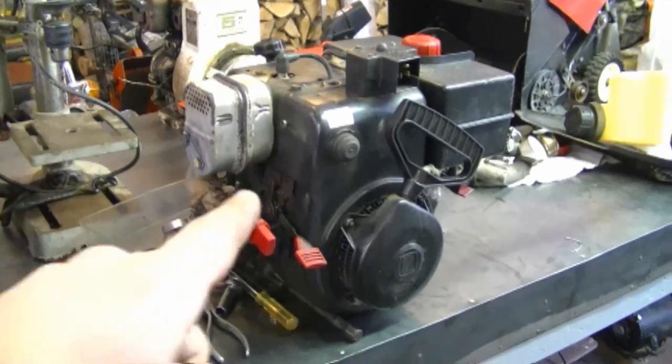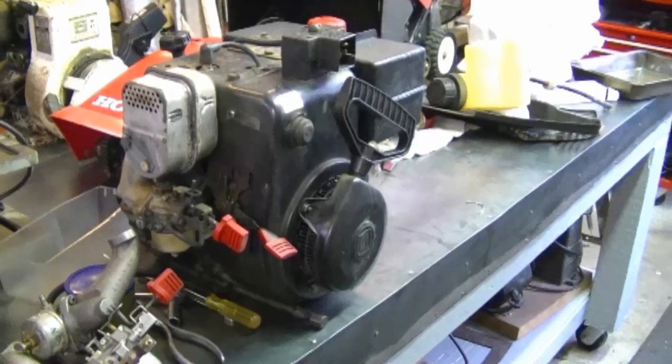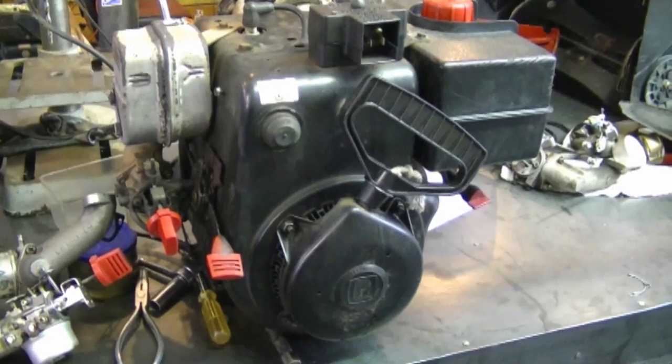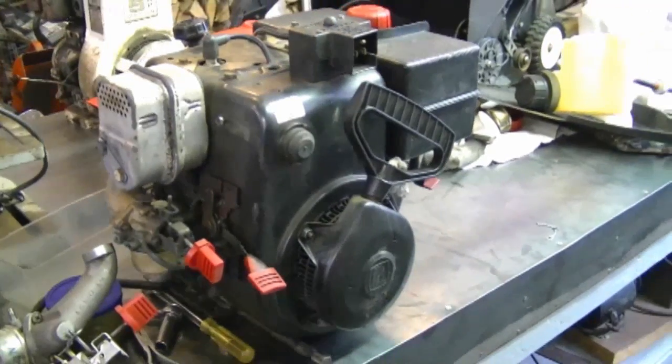I'm talking about the Tecumseh motor like this one that you will find on many snowblowers. You can also use the same principle I'm going to show you today on different Briggs and Stratton engines, Honda motors, Kohler engines, and also on different sizes of motors as well.